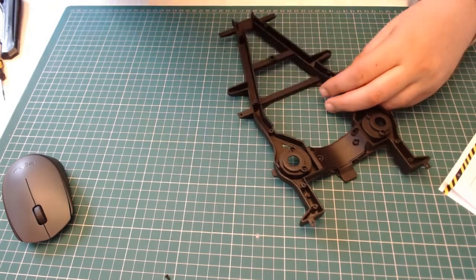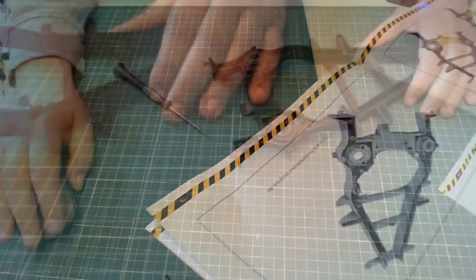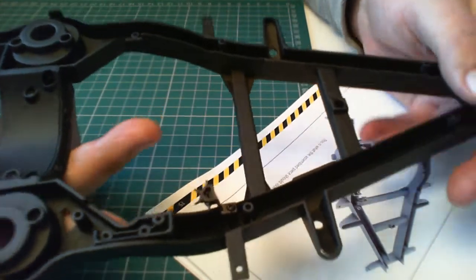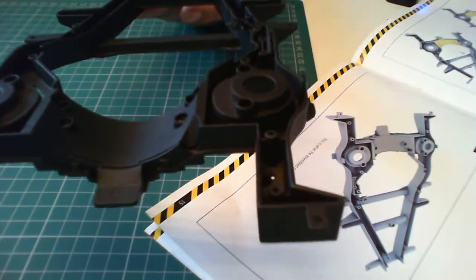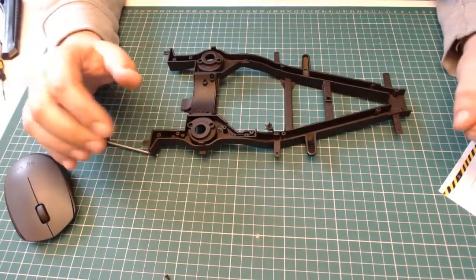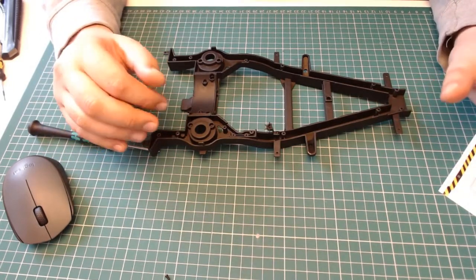That's done. I'll show you on the close-up camera — you can see that in place there, and you can see that in place there. That's all it wants us to do for stage 13. It's a very quick issue — just a couple of things to put in.